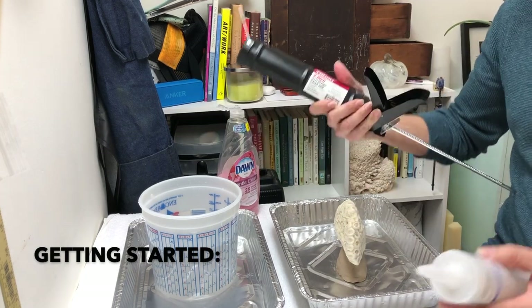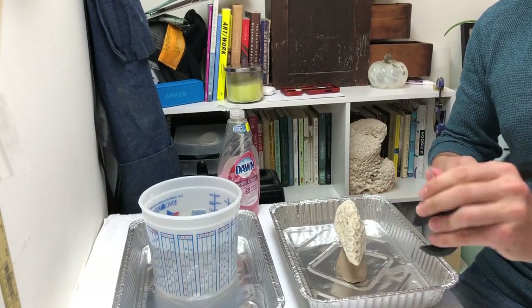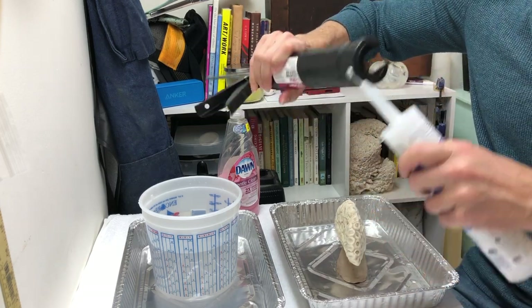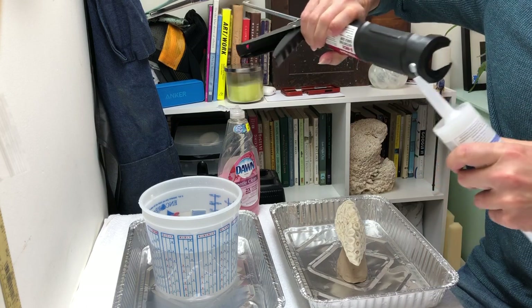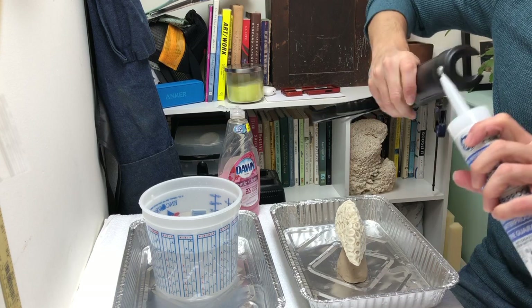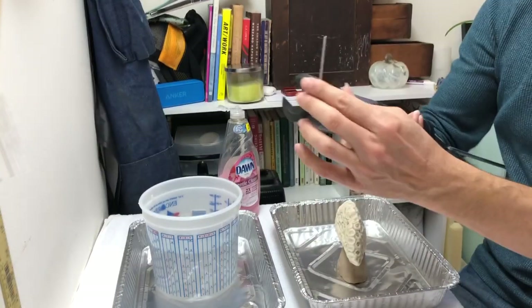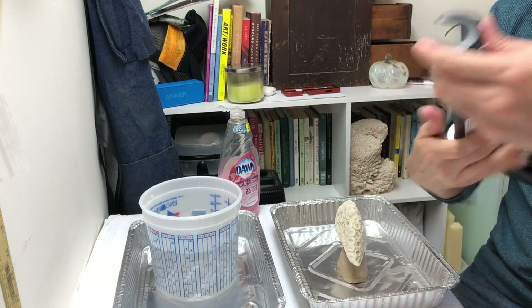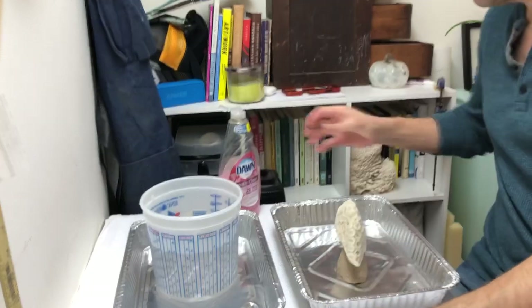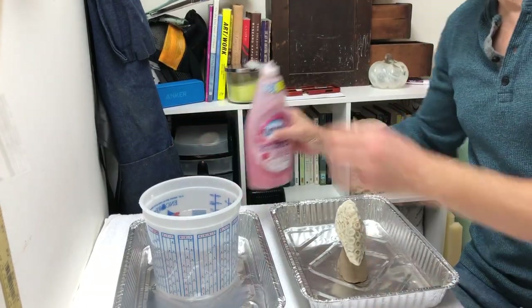To start off, I'm gonna kick my caulking gun — I've got this little handy thing, punch it, cut my tip off here, take this and puncture the membrane that is protecting it. Now my silicone is ready to go. Add some dish soap to this water — doesn't need to be a lot.